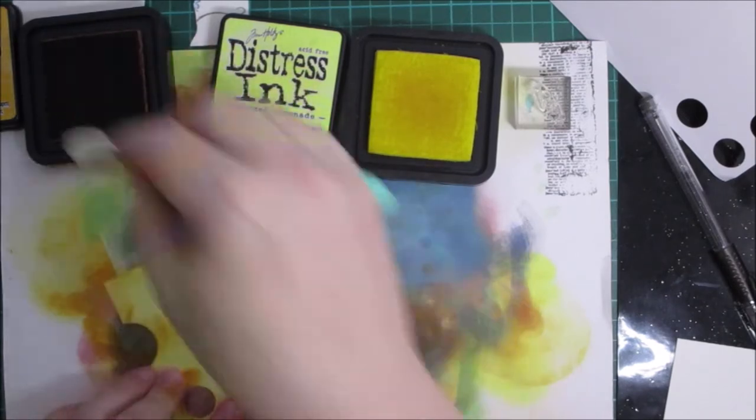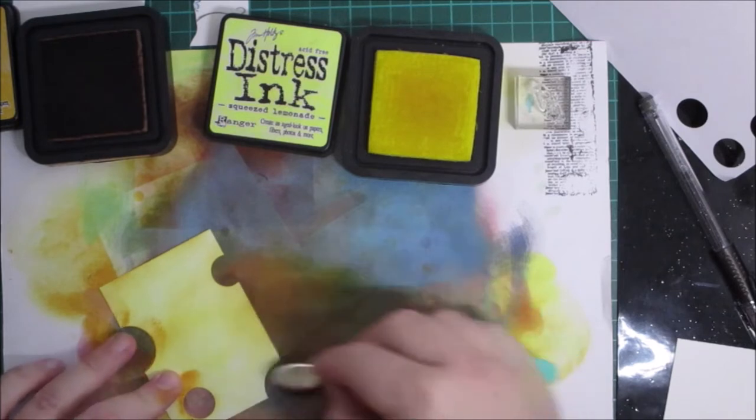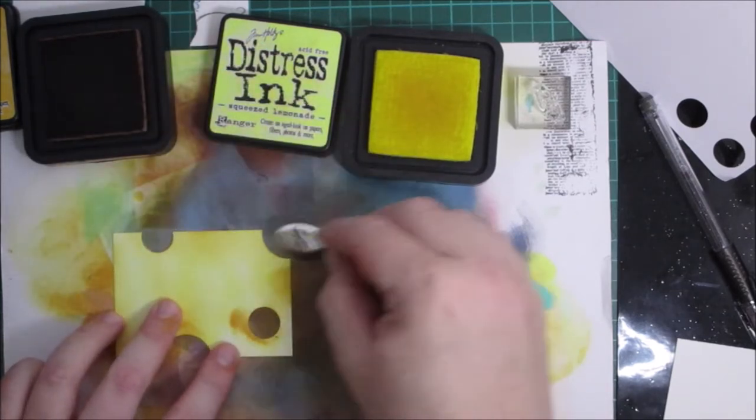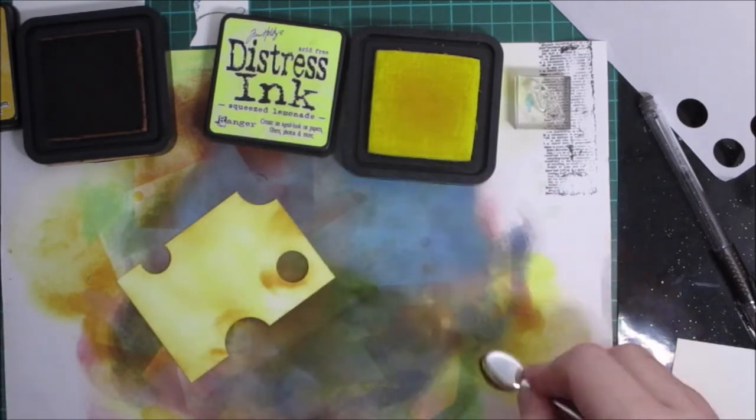I've got some circles using the same punch and I'm going to do the same inking technique on those as well.